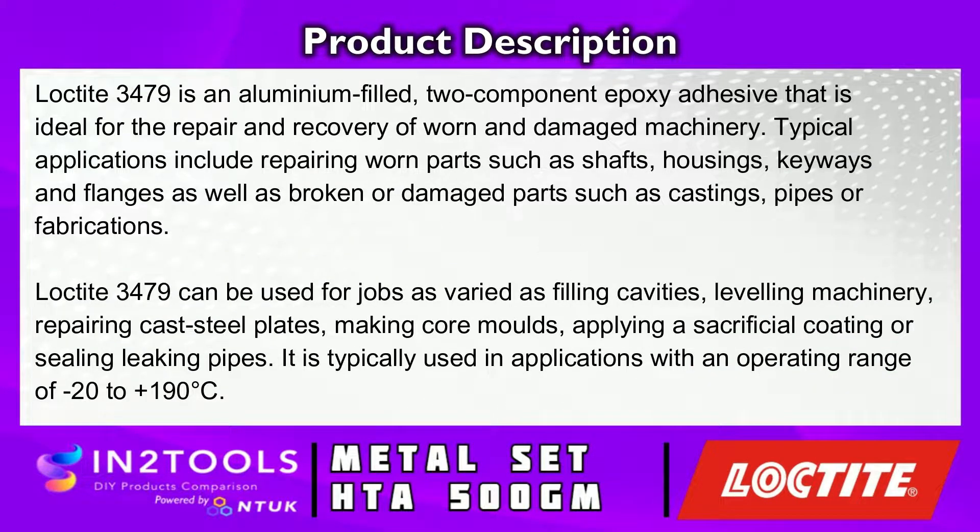Loctite 3479 is an aluminium filled two component epoxy adhesive that is ideal for the repair and recovery of worn and damaged machinery. Typical applications include repairing worn parts such as shafts, housings, keyways and flanges, as well as broken or damaged parts such as castings, pipes or fabrications.